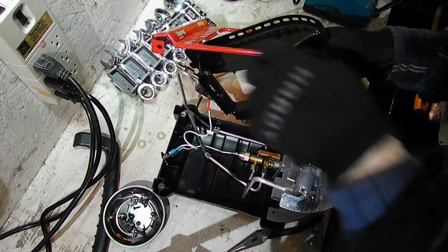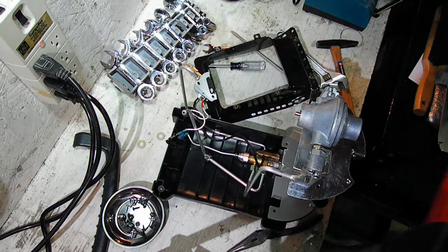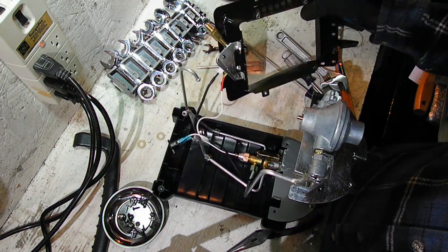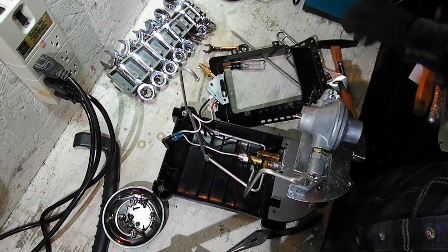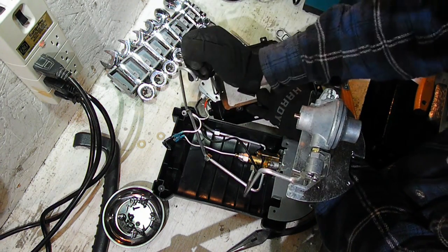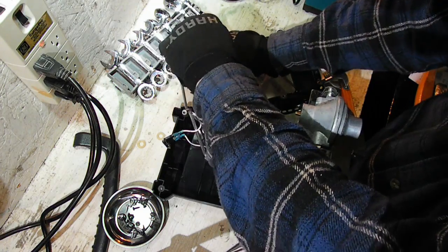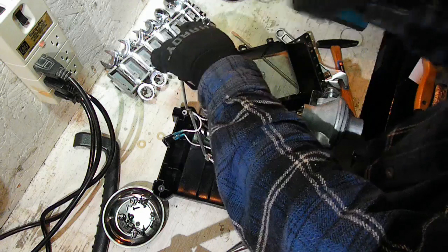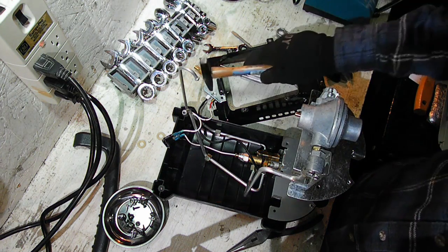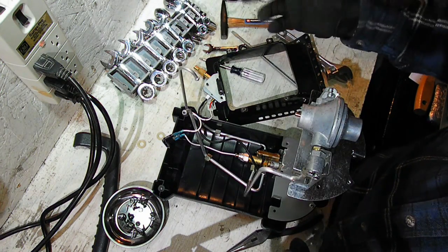If you're paying attention or good at troubleshooting, you probably noticed a big mistake on my part. I had a problem with the pilot, and I should have focused on checking the easy thing first before moving on to the more difficult stuff. But I was distracted with the video making and ended up tearing this whole thing into pieces, then realizing I should check the pilot light orifice first and not completely tear the thing apart. I'm almost completely finished tearing it apart — the conclusion is coming up.